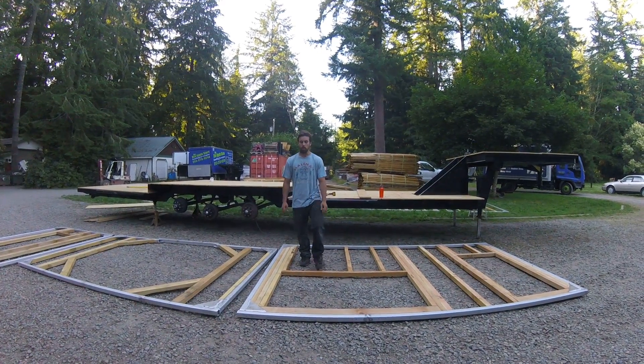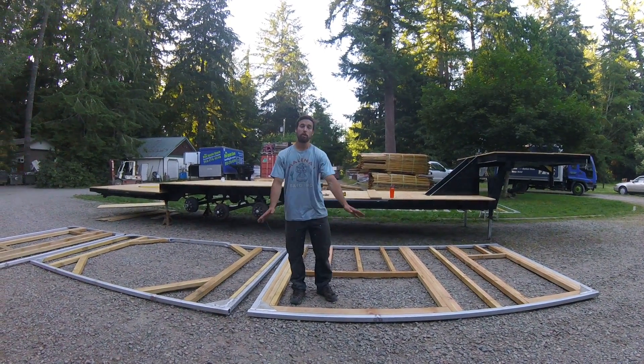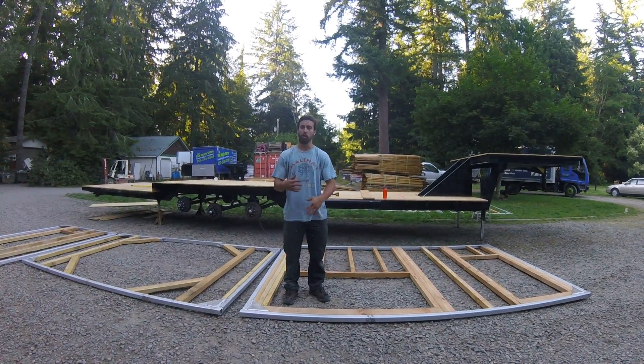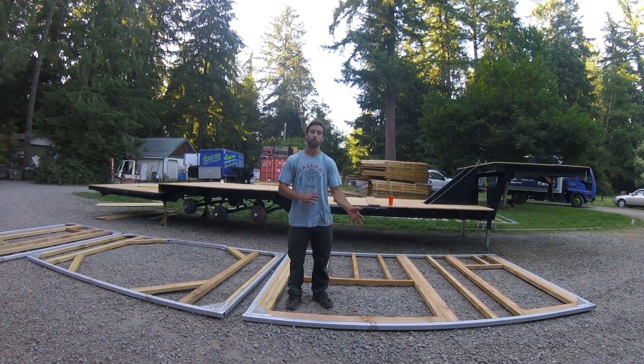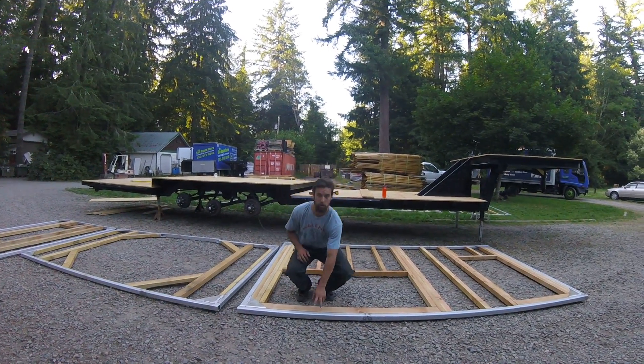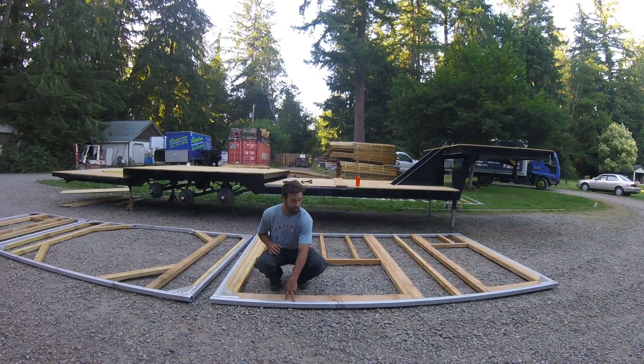We're giving you a bit of the breakdown on the walls. We started out with mostly secondhand materials or byproducts of other stuff, by the way. We'll keep you posted and show you some photos and links in the descriptions of where we've been sourcing our materials. This is all aluminum that's been recycled through a company that we're in with.